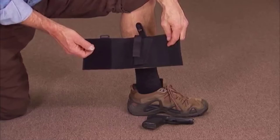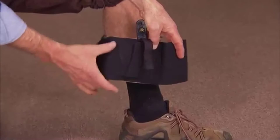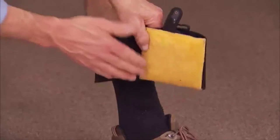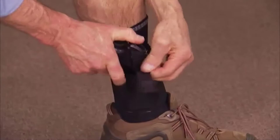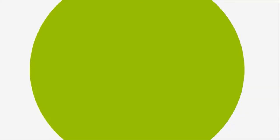The nylon version of the DeSantis ankle holster is called the Apache ankle rig. It features a nylon holster with a thumb brake strap attached to a wide, comfortable elastic band, made even more comfortable by sheepskin backing. The Velcro closure makes it very easy to attach to your leg. Simply insert your gun, close the safety strap, roll down your pant leg, and off you go.